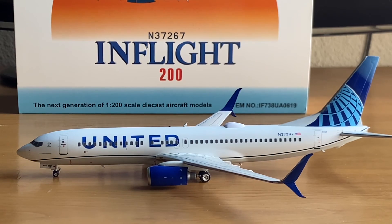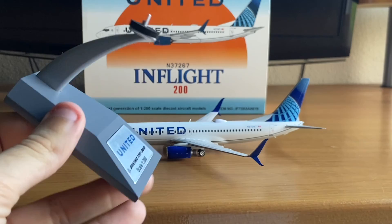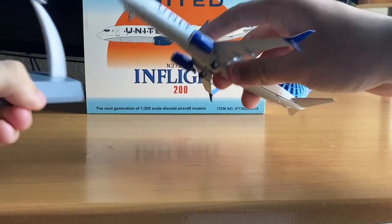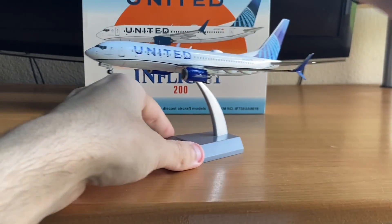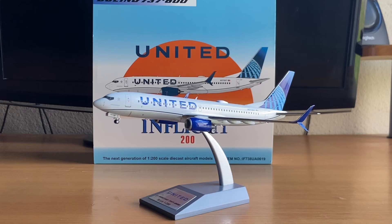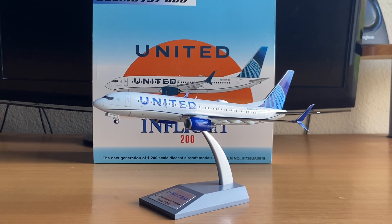Now let's take a look at the stand — it's a really nice metallic stand. I really like the way InFlight 200 makes their stands for their models. So that's going to wrap it up for my first ever model review: the United 737-800 in the Evo Blue livery by InFlight 200 in a 1:200 scale. I really hope you guys have enjoyed this review. Feel free to leave a like and subscribe, and stay tuned for more aviation content. I'm also planning a couple more Infinite Flight videos before I head off to Disney in a couple of days. Thank you guys for watching — I'm Lucas Gonzalez and I will see you next time.